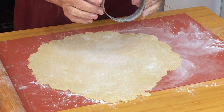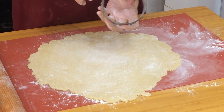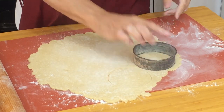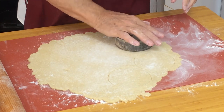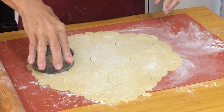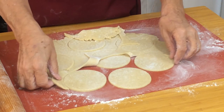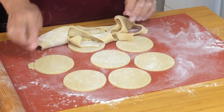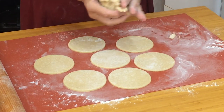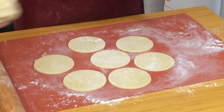I'm going to use a cutter — I think it's four inches. If you haven't got an exact cutter, use anything you've got or cut around a small saucer. Remove the spare pastry. When you're using shortcrust pastry you can gather the trimmings together and re-roll them — not too many times, but you can re-roll it.